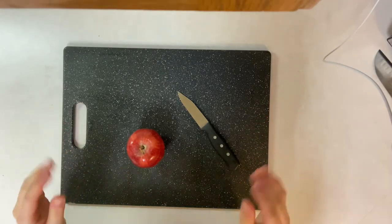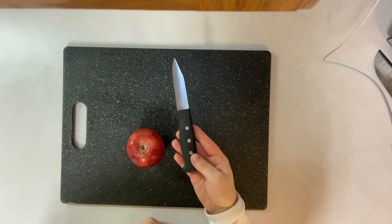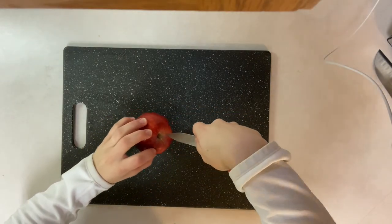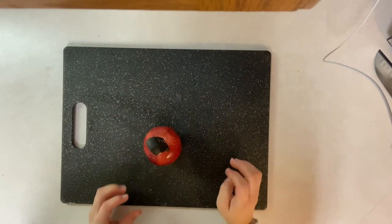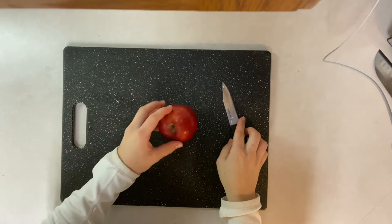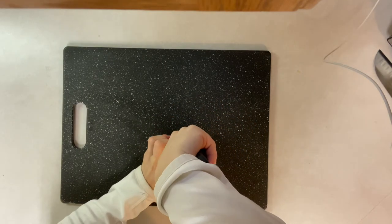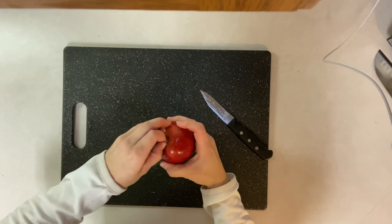The last cut I'm going to demonstrate is how to core an apple. For this cut we are going to start by using a paring knife. Take your apple and knife and push the tip of the knife down into the apple all the way through. After you do that, slowly take it out and do that repeatedly around where the core would be inside the apple. After you've done that, you can take the top of the apple and pull it out.